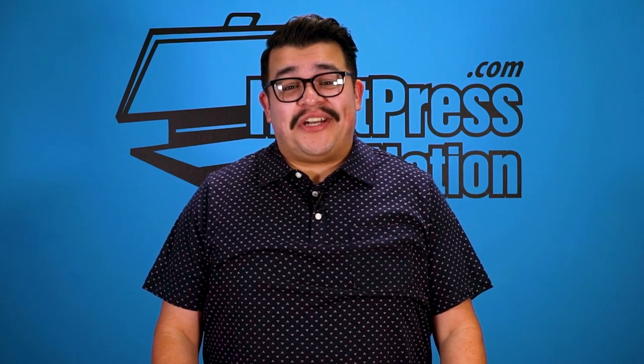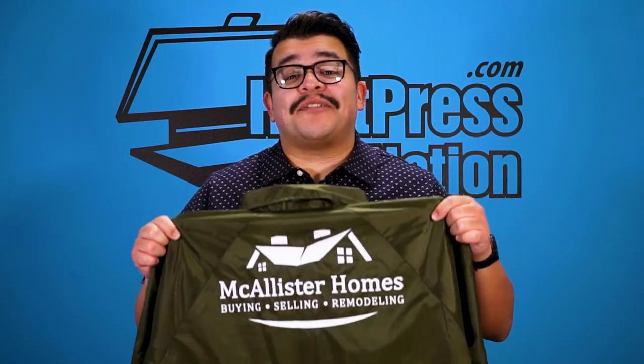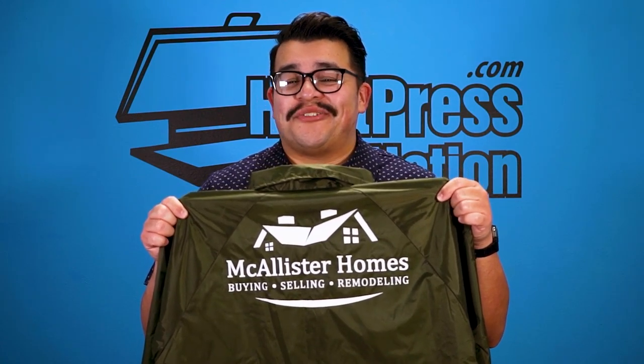Hey everyone, Jared here with Heat Press Nation. Today I'm going to show you how to customize a nylon jacket using Siser EasyWeed Extra.